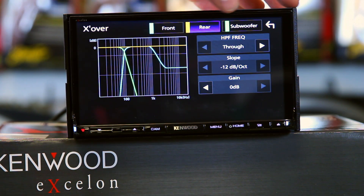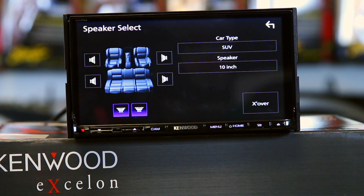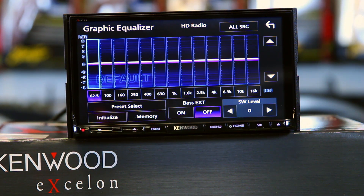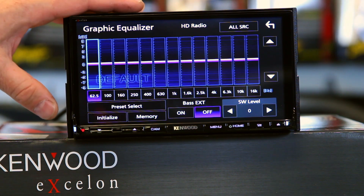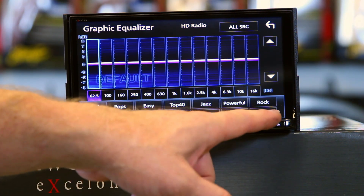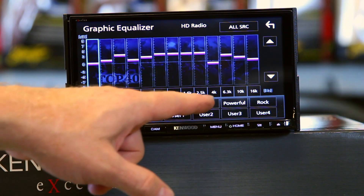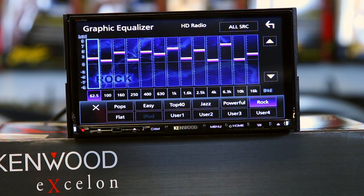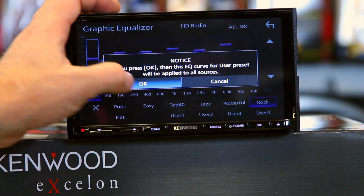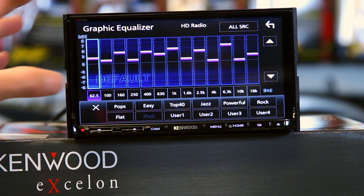You can do the same for the rear minus the tweeter, and the same for the subwoofer. This has a 13-band EQ — all Kenwoods now have 13-band EQs. Kenwood has a feature called All Sources or Source Tone Adjust. Preset out of the box is Source Tone Adjust, which allows you to make a different EQ setting for each source. You have presets — Pop, Easy, Top 40, Jazz, Powerful, Rock — and then four user settings. If you don't want to set up an EQ for every source, just select All Source and it'll make your generic EQ setting the same for everything.